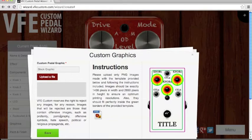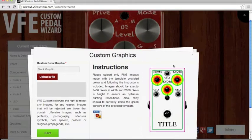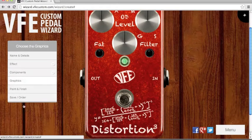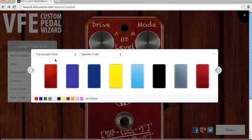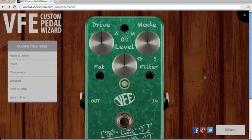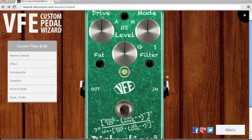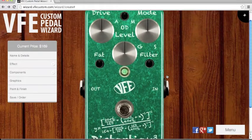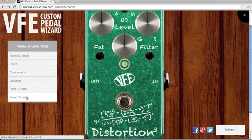Please bear in mind there's no offensive imagery allowed — no profanity, pornography, offensive symbols, or hate speech. Just put your best custom graphics in a positive way. After that, paint and finish — there are a lot of finishes. I choose green; this green is cool, beautiful.